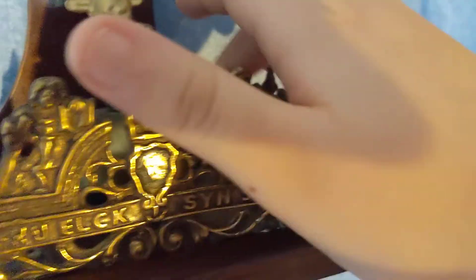So that's why I have to do this. I'll let you see inside the movement. Here's all the gears. Here's this one.